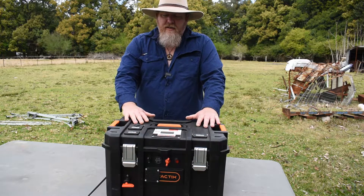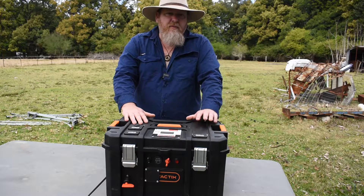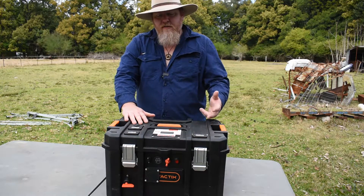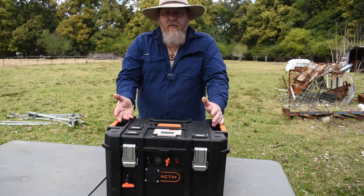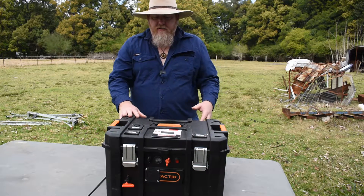The weight difference on the lithium is incredible — I'm only looking at about 12.5 kilos instead of 28.5. So I've got myself double the amount of usable amps at a weight of only 12.5 kilos.